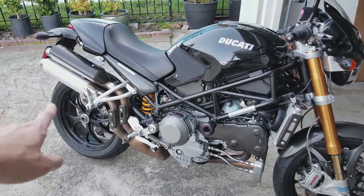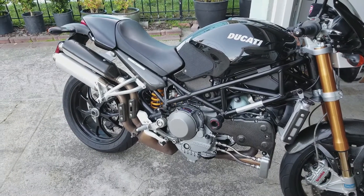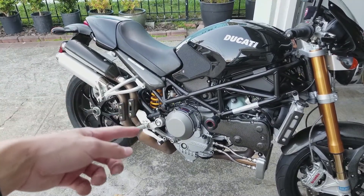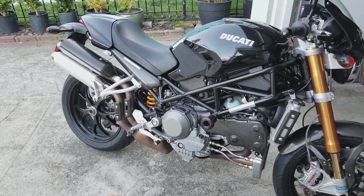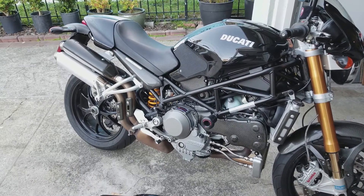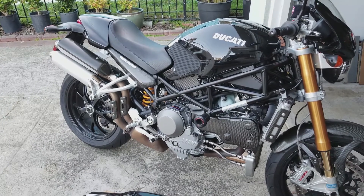The longer I keep it, the more I'm tempted to buy an exhaust system for it, which is a couple thousand to get it right. I'm going to buy the exhaust and the fuel management system, so it's going to be another $2,000 of expense. And I'm trying to think if it's worth it to spend that money if I'm going to change it down the road or let it go anyway.